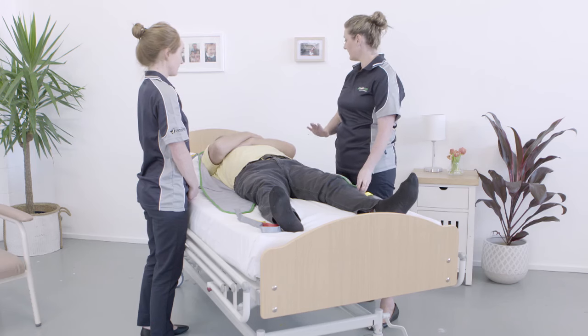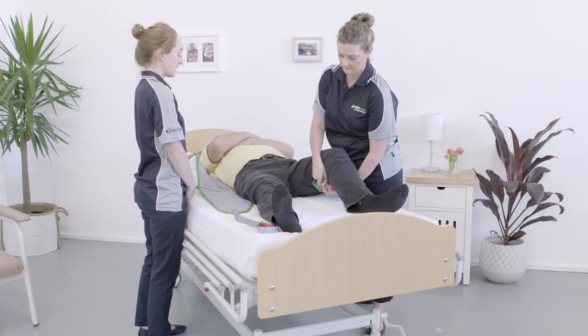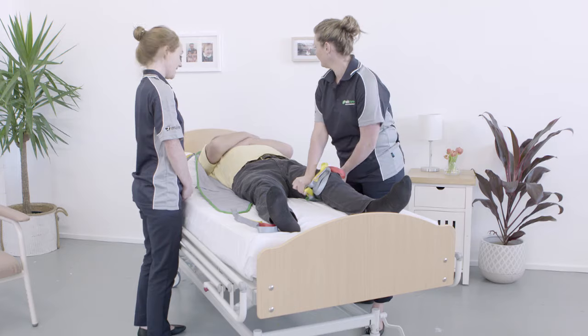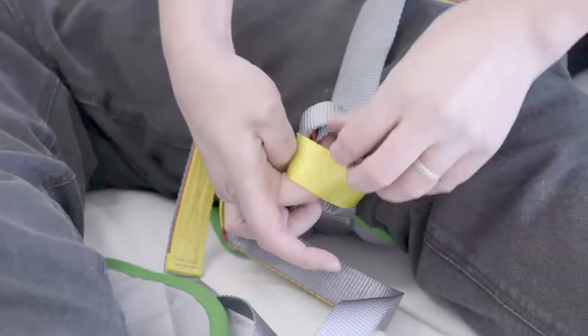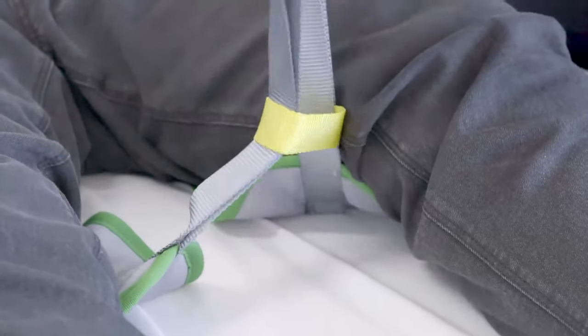Ask the resident to slightly bend their leg or assist them to do so. Then, one at a time, bring each leg strap so that it is smooth under their thigh. Notice how Aspire slings have a yellow central loop — this can be used for additional dignity and comfort during the lift.